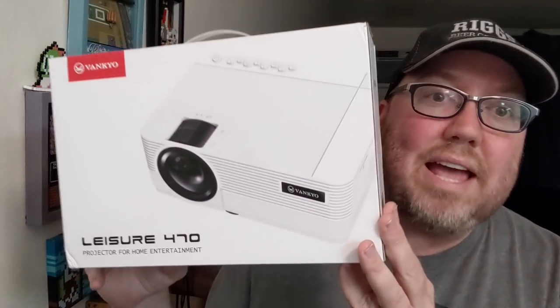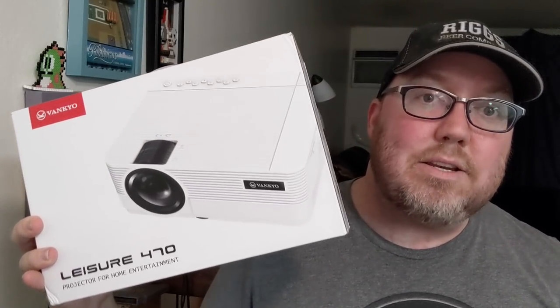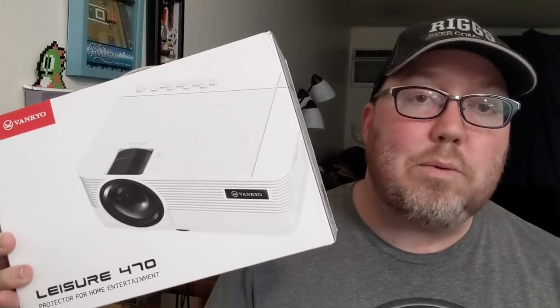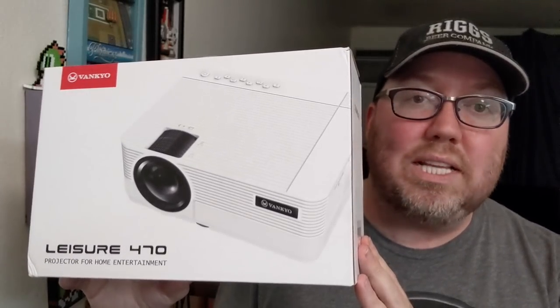You got John Riggs here. Projectors were one of those things I've always kind of wanted but didn't know where to start. They seem like they're too pricey for me, but I know they exist and some of my friends have them — it's like yeah, it's got to be for them, maybe not for me and my budget. However, the good people at Vankyo came up with a Leisure 470, proving that great projectors for home don't need to break the bank. I want to thank Vankyo for sending me one for the purpose of this video.